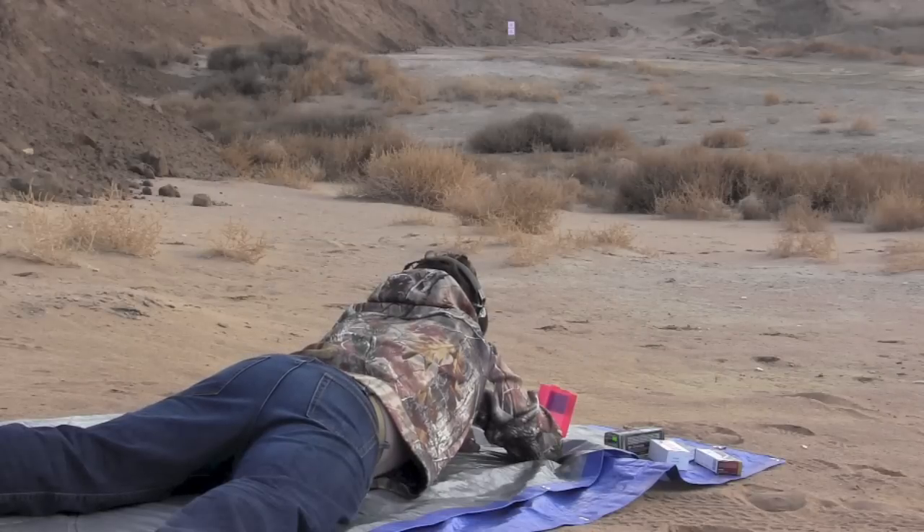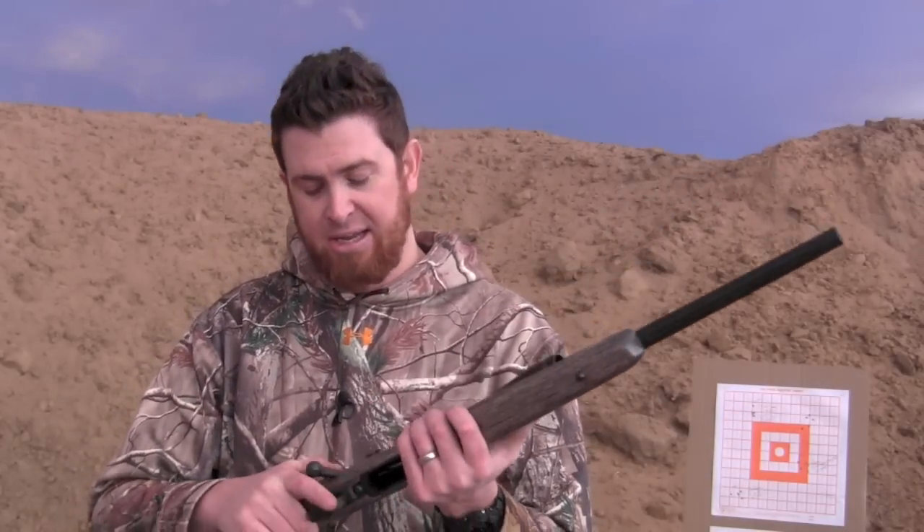Well done, Mossberg. When I think of Mossberg, I think of Mossberg 500 shotguns — not necessarily something you'd use for accurate long-distance shooting. They came along with the 4x4 bolt-action rifles and then evolved into these. They've done a nice job. The trigger's outstanding, the safety's good, the bolt locks up nice, and it's a really neat, handy little rifle. So that's the Mossberg MVP.